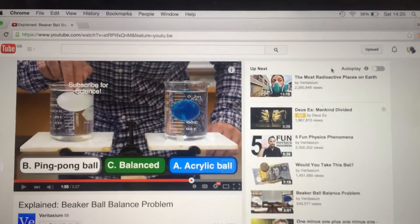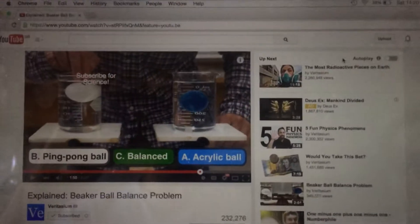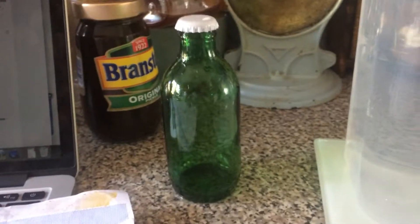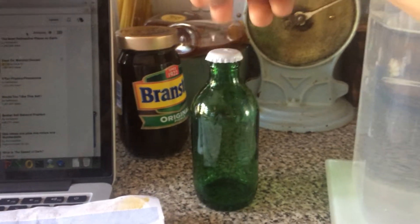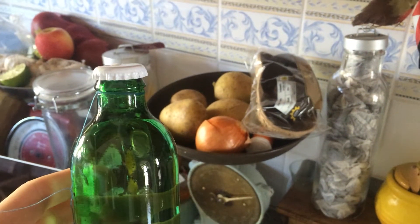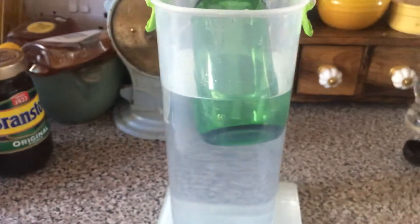I didn't have a ping pong ball or an acrylic ball, but I did have two other objects with identical volumes. I used this bottle with the lid put back on, with some air left inside, to represent the ping pong ball — as you can see, that one floats. And I've got this one hanging up in the cupboard, which I filled with water and put the lid back on, because that one will sink. So this one represents the ping pong ball and this one represents the acrylic ball.